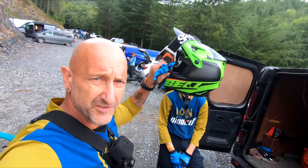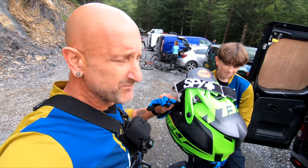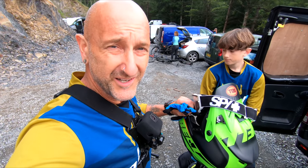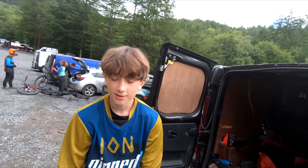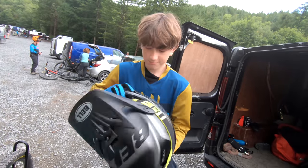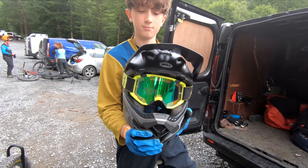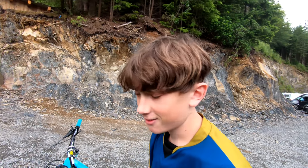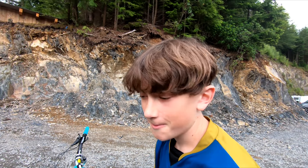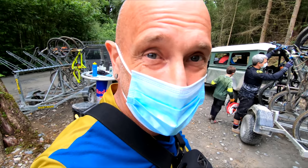We're pretty much set up and ready to ride. I am trying the new Bell downhill lid - I don't really need it for the reds, probably don't need it for the reds, but it's a good chance to try it out. You've been using yours a lot - yeah, happy with it. These bike stands are 15 quid from Raceco Cycles - we had to buy two of them at that price.